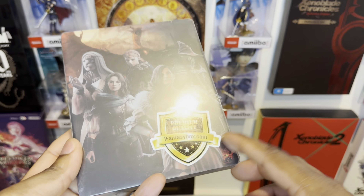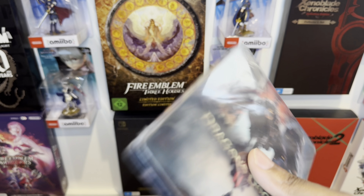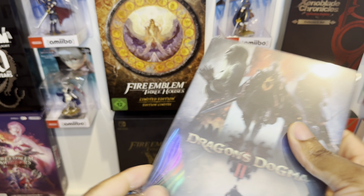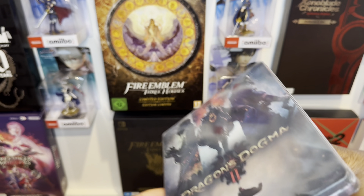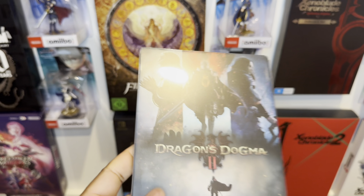At the back here we can see the sticker of authenticity from ifantasybox, so you know you're getting it from them. Let me get rid of this seal here. A lot of these steelcases are made of steel so you won't have to worry about getting it scratched. Let me unravel this nice and slowly — beautiful, awesome.